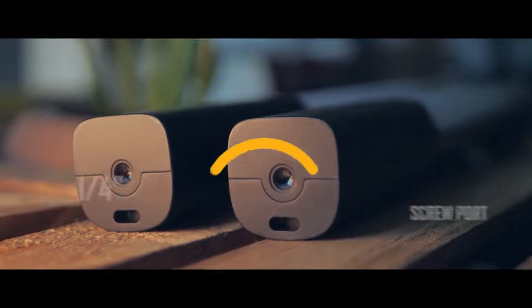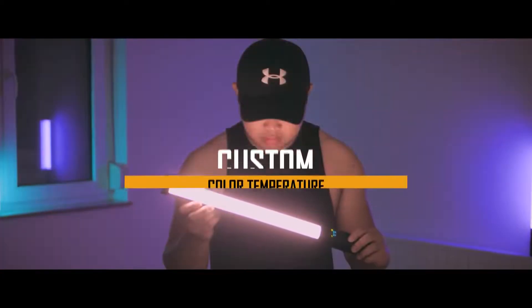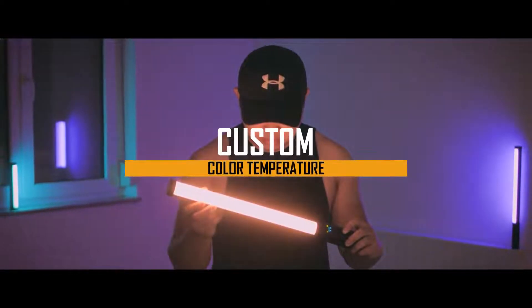At the bottom of the light, there is a screw port which can be connected to a tripod for a better angle. It's also amazing how the color temperature can be adjusted to match your preferred ambient light.